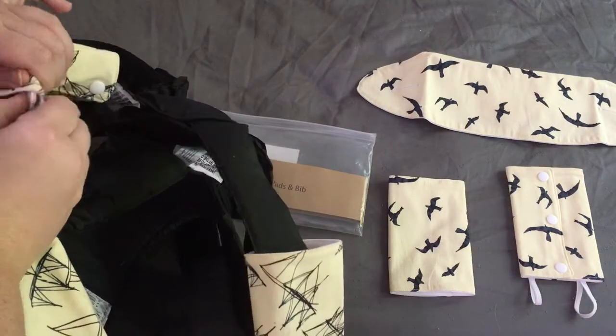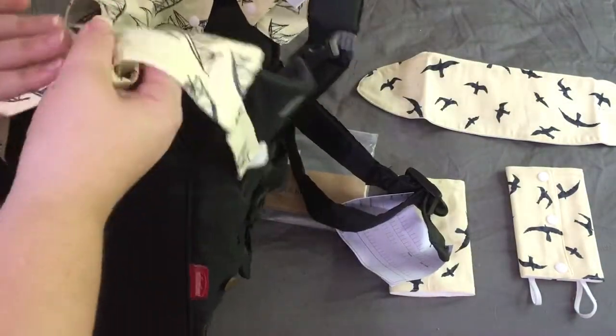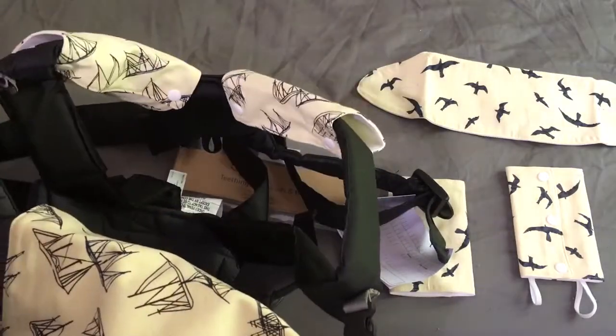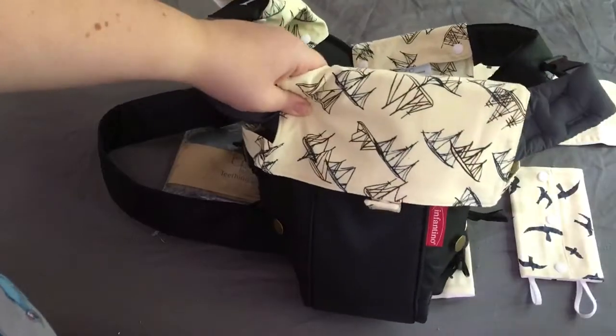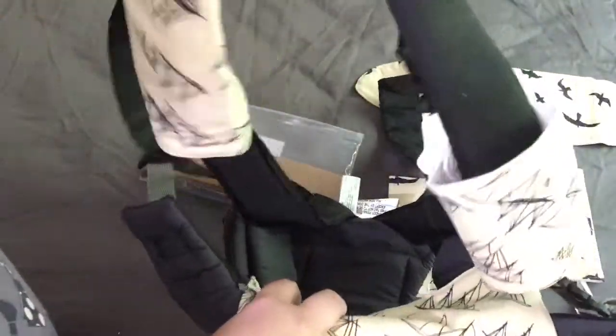So if you don't have a bib with you, this would be great too, because you wouldn't have to change out the entire carrier. Anyways, there it is on the Infantino one with the strap things.